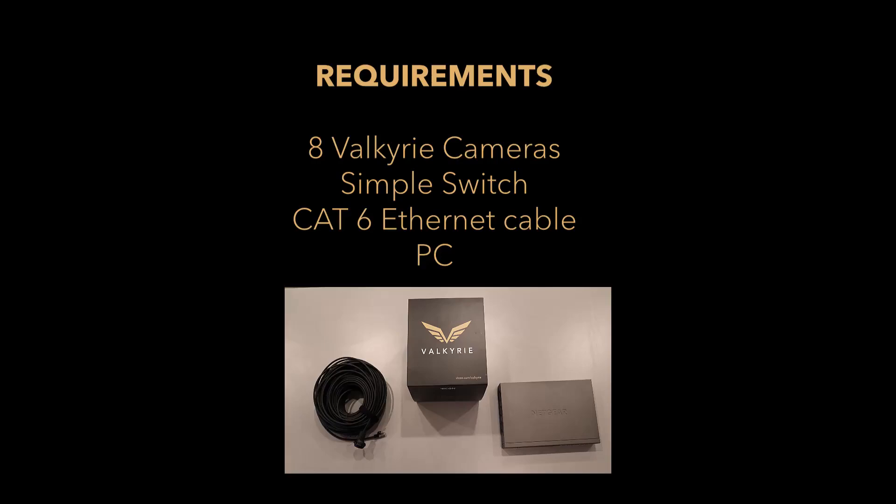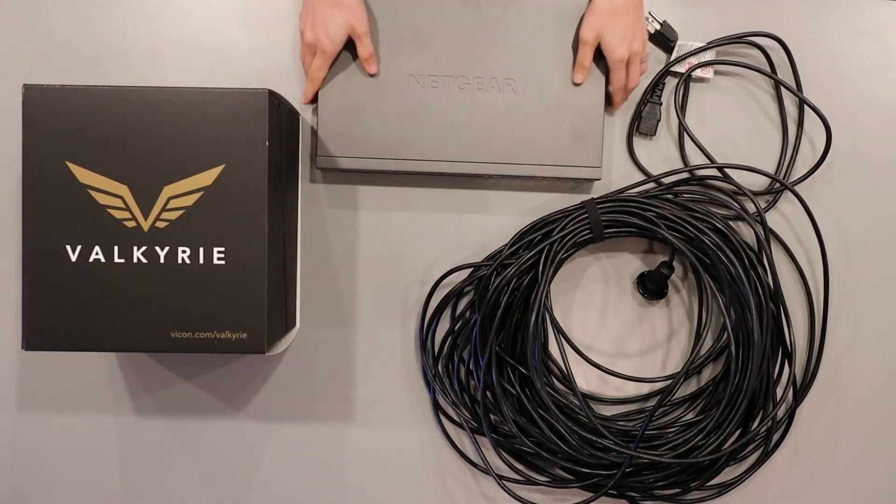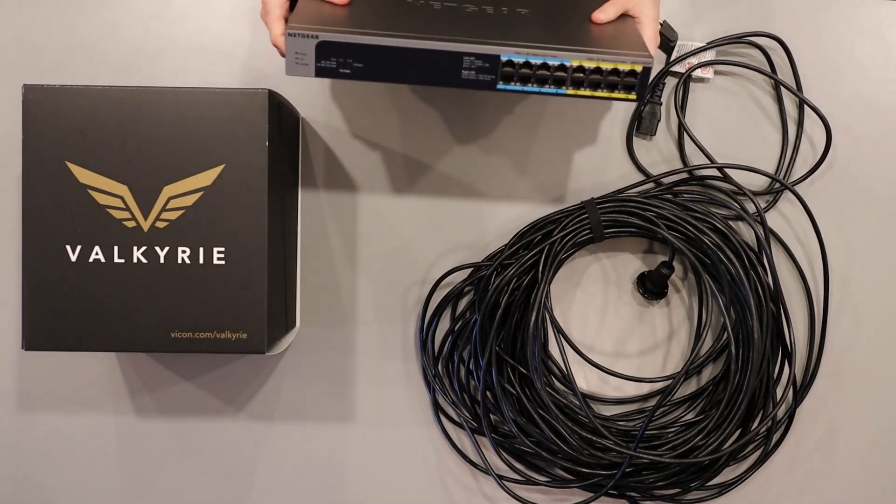The equipment used in this video will be 8 Valkyrie cameras, a simple switch, CAT6 ethernet cable, and a PC.